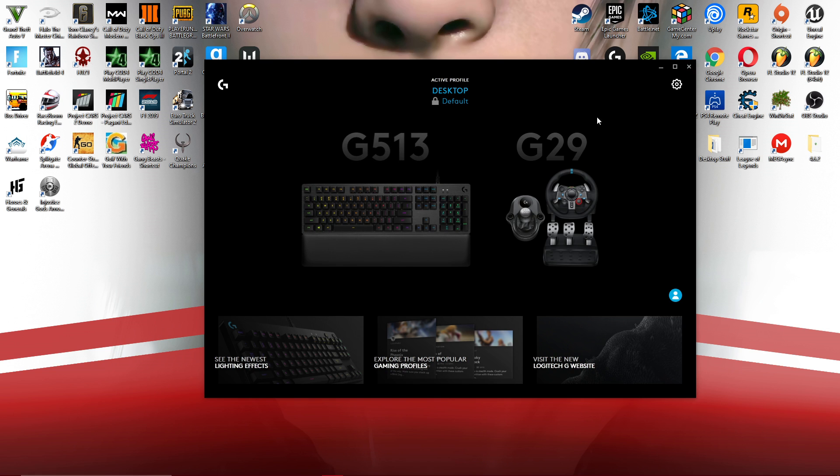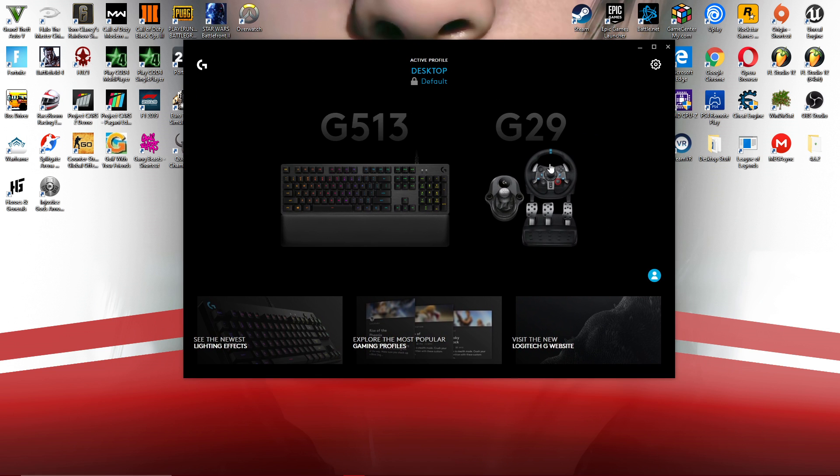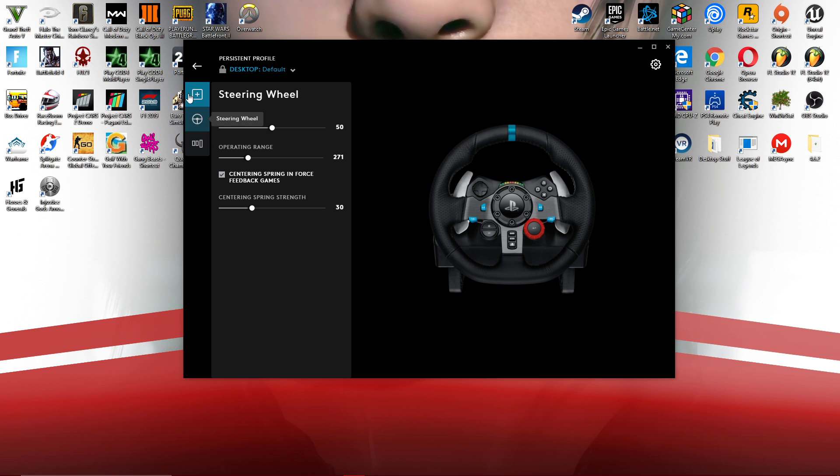And there you have it — the G29 is now appearing in Logitech G-Hub. That will be it for today's video guys, thanks for watching. This should also work for a lot of your other Logitech devices, though I've only tried it with the G29 so far, so don't quote me on that.